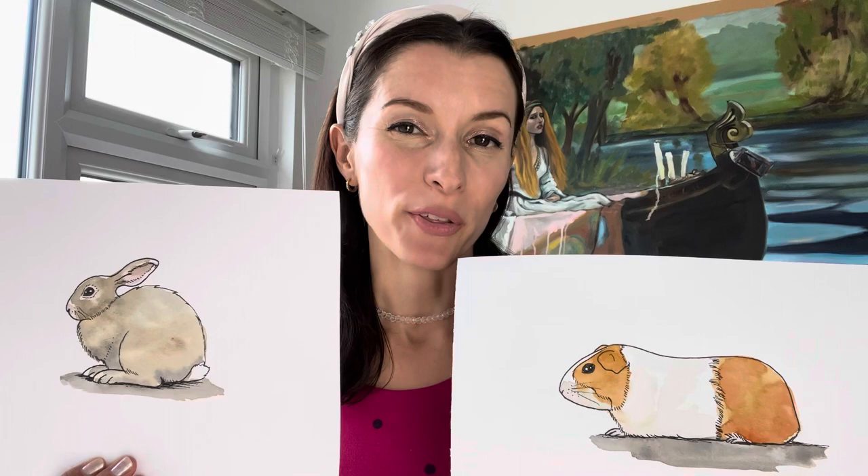So today I want to know if you're team bunny or team guinea pig, because we're going to be drawing both of them, so get your paints and pens out now.